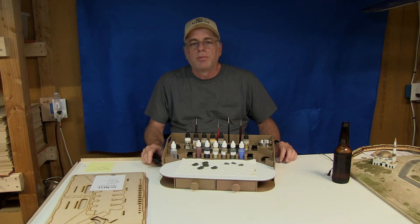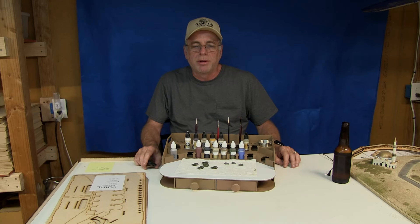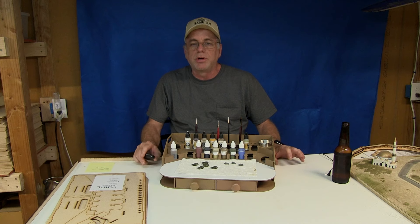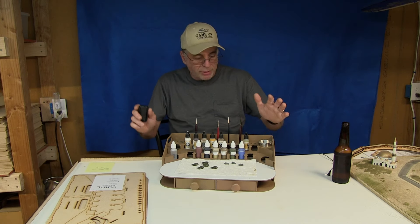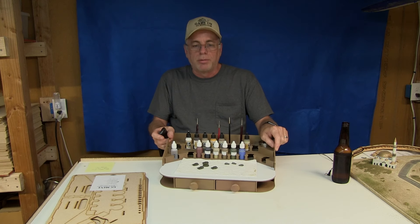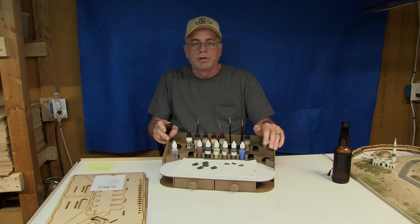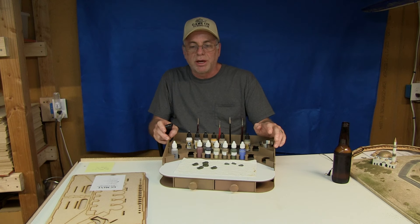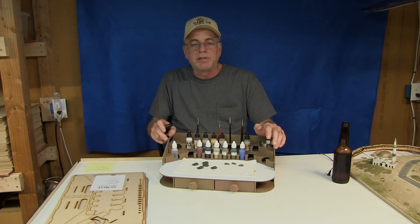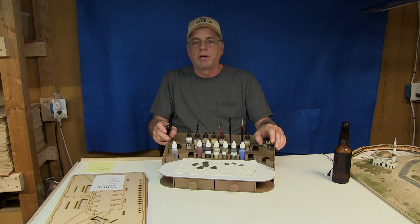Hey guys, welcome to In the Game Room with Alan. I am back in the game room — it's been a little while since I've been out here, I've been at some conventions. I'm here tonight to do a product review. I'll tell you up front that this is a product I manufacture and sell, so I'm going to be a little biased, but I hope you believe me when I say even if I didn't make this product, I'd still be telling you about it and how cool it is because I really believe in it.